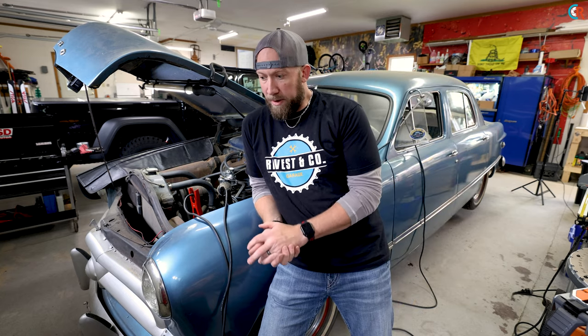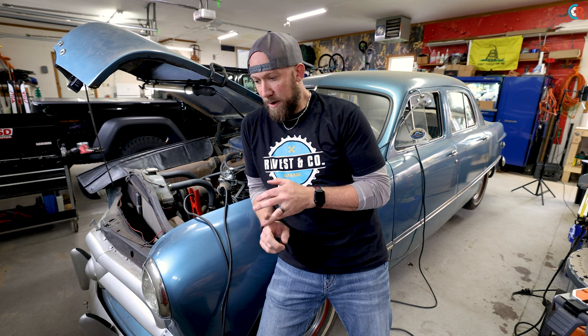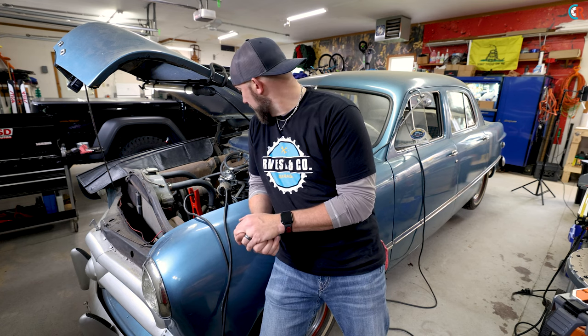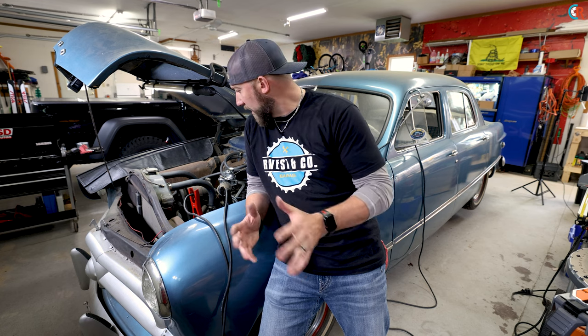Two hours later... I think we flooded the motor a little bit. The battery is really weak — not enough to spin the motor up fast enough to get the fuel pumping through. So we're going to put on our six-volt charger for a few minutes and then see if we can get it spinning. We got a couple of spudders out of it but not much else.